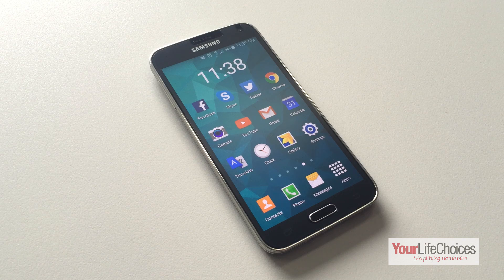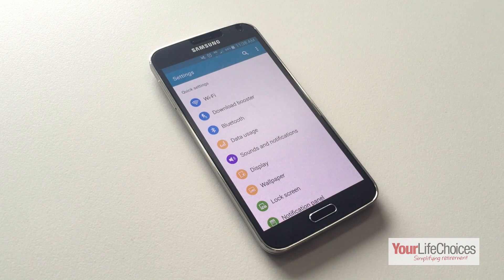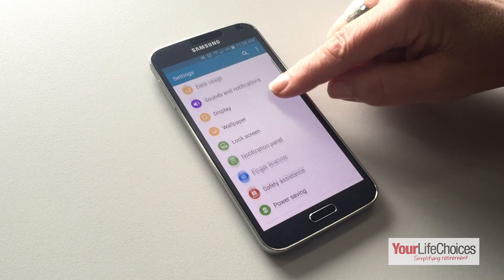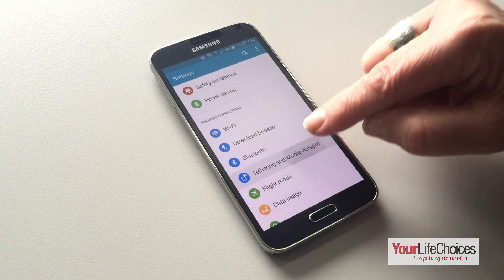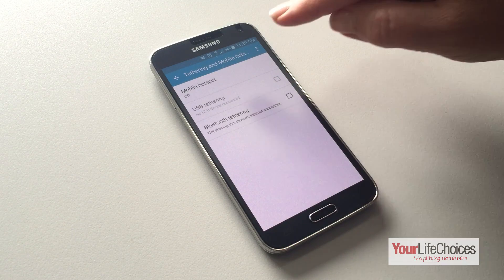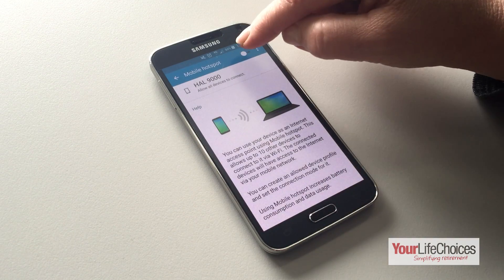To turn it on, unlock your device and open up settings. Now scroll down until you see network settings or something similar, then tap tethering and mobile hotspot. Then tap mobile hotspot and tap this button to turn it on.